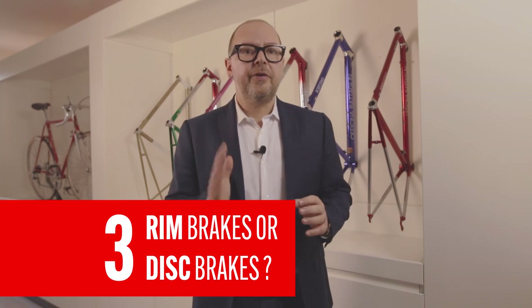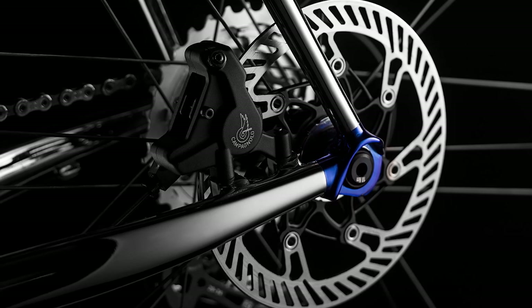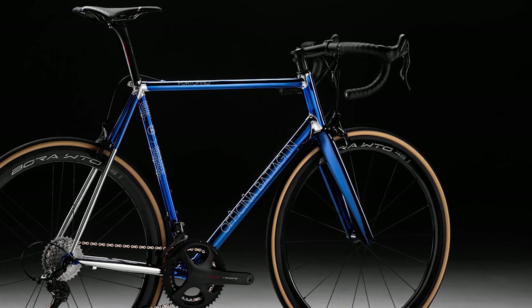It will all depend on your aesthetic and riding preferences. The third step of the process will be making a tough decision: rim brakes or disc brakes? This has now become a classic debate and discs have become a standard feature also on handmade steel bikes. But from what I can see, rim brakes aren't dead at all. Many of our customers still prefer traditional brakes. The choice is yours and the frame builder will help you choose the best option for the way you ride.